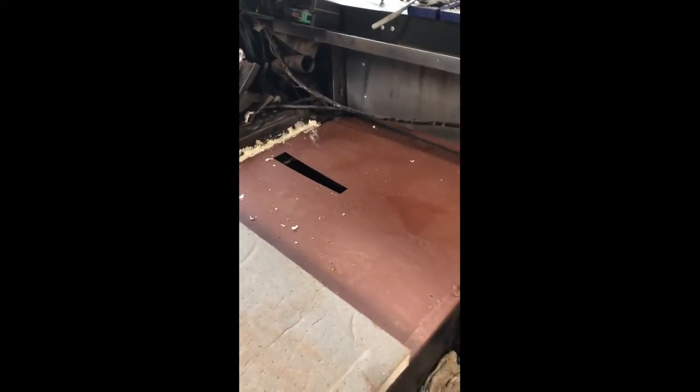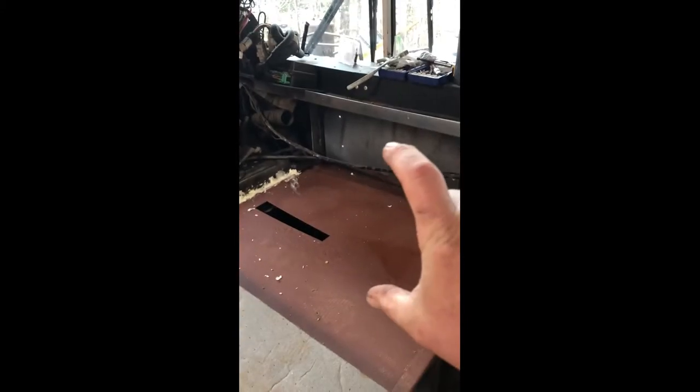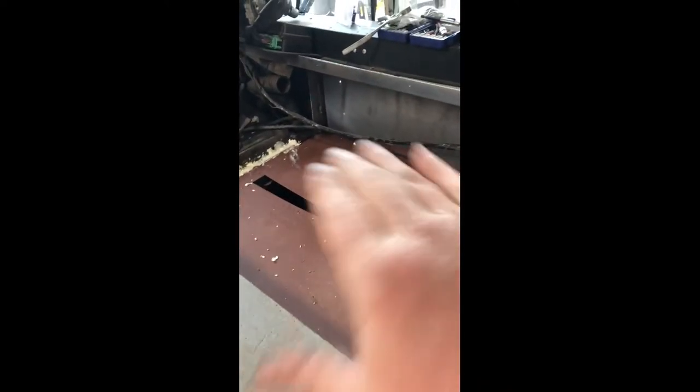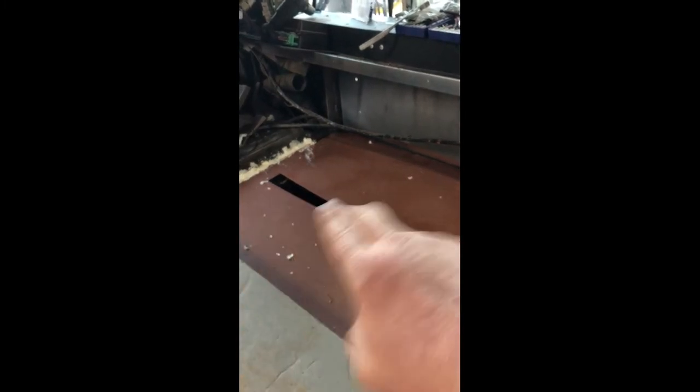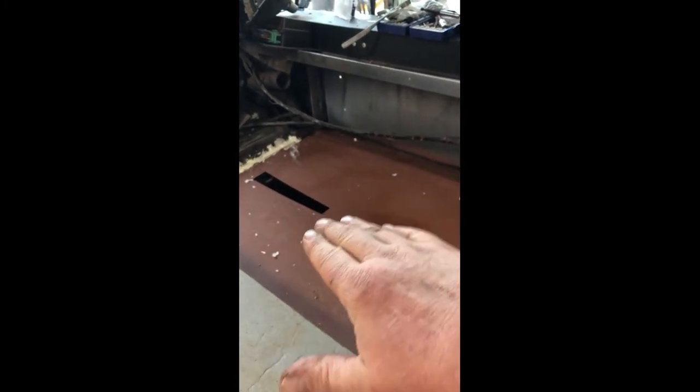The heater is three quarters of an inch shorter than what that is. So if I were to put insulation all the way, I wouldn't be able to get my heater in. What I'm going to do is put down some three quarter inch insulation at this point, set my heater on that, and then I can continue my two inch up to that and get this little strip over here.